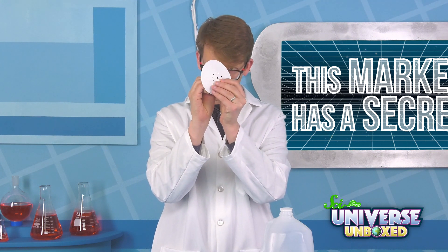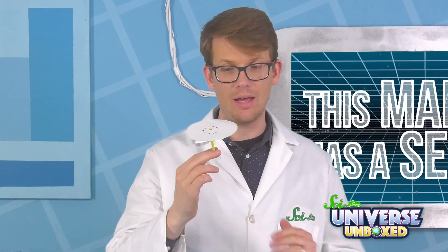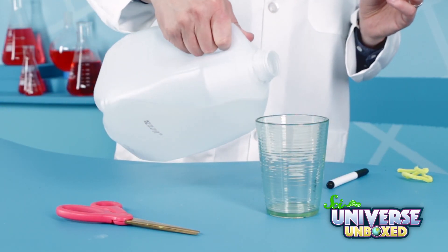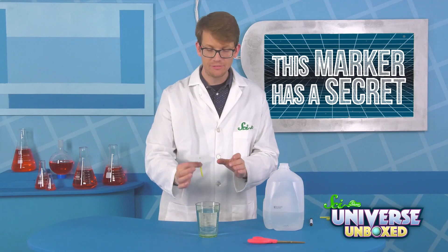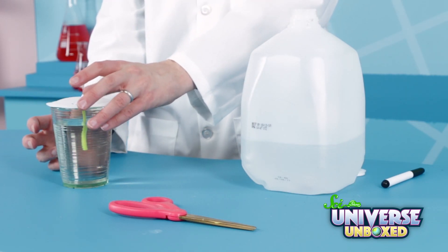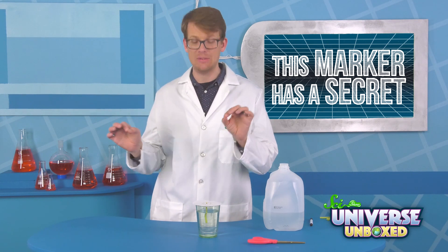It should be a little easier because the ink has softened the paper a little bit. Now you have this very strange filter paper pipe cleaner flower thing. Fill your cup about three-quarters of the way full with water. Then place the stem of your pipe cleaner into the water, and try and arrange it so that only the pipe cleaner is touching the water, not the filter paper.